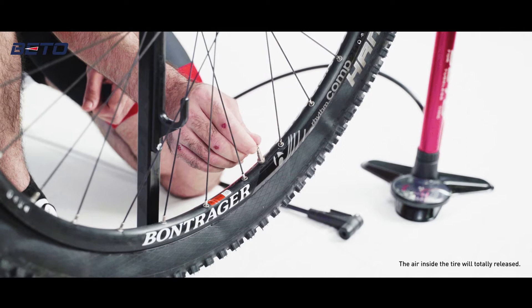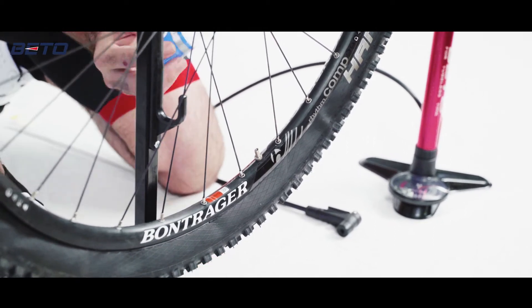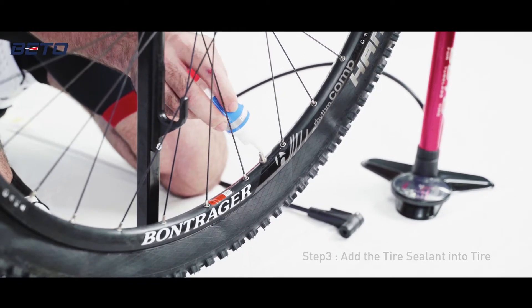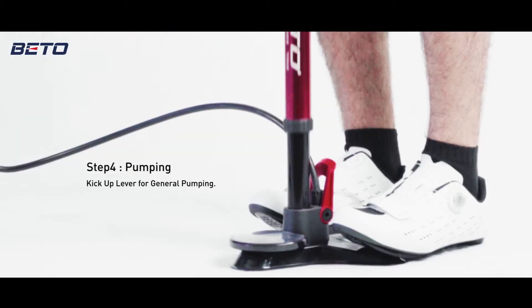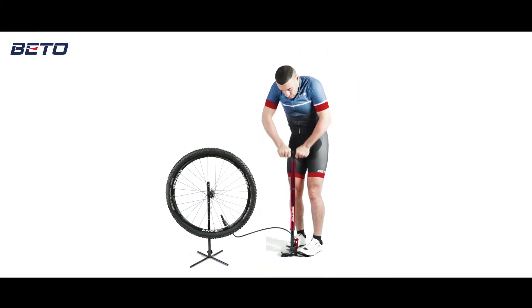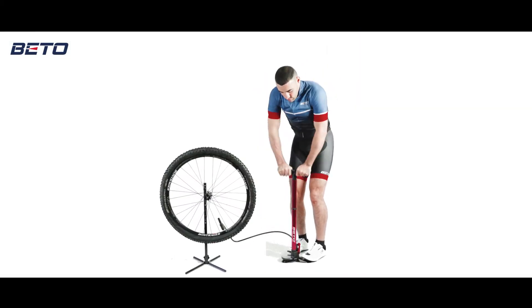Remove the valve core and add an appropriate amount of sealant into the tire before reinstalling the valve core. Then engage the auto head and make sure the lever is at release mode. You can pump directly from the OFA tubeless.